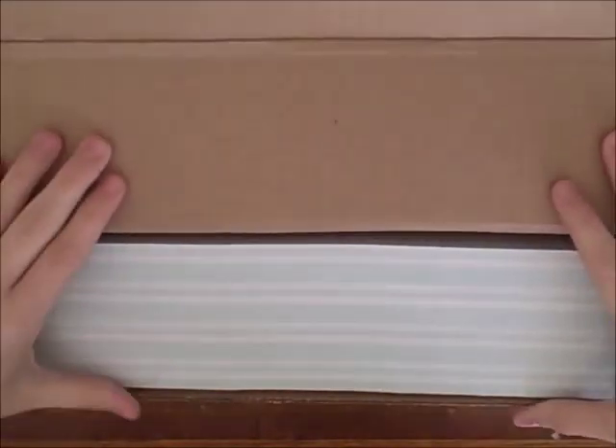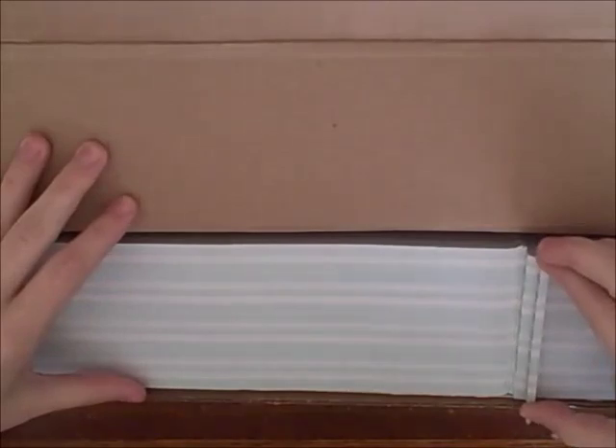I ordered 200 of these and it was $50. So you can see this is a lot of business cards — this is actually a brick of a thousand cards.